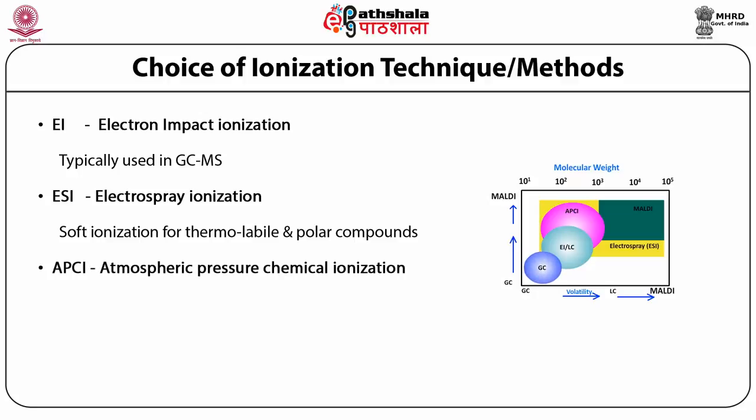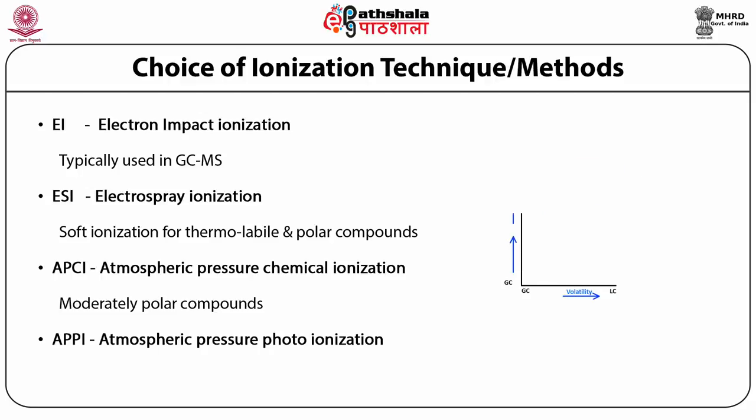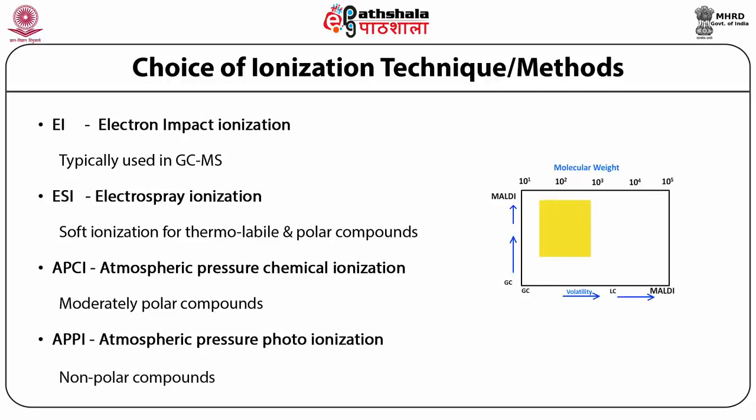APCI, atmospheric pressure chemical ionization, uses chemical ionization with slight heat applied to do the job. APPI, atmospheric pressure photo ionization, is typically used for non-polar compounds. This picture shows the suitability of different techniques when we try to increase polarity or volatility along with molecular weight.